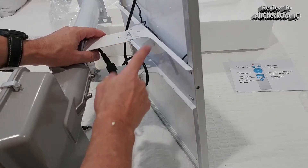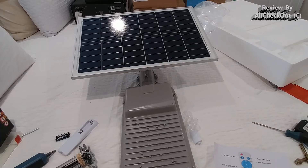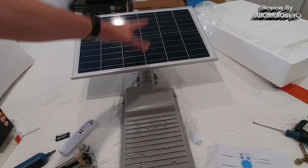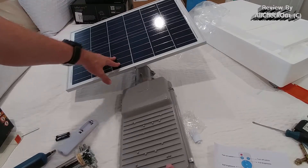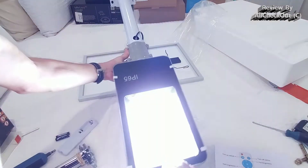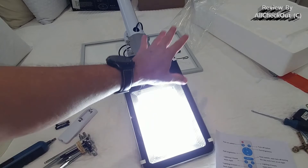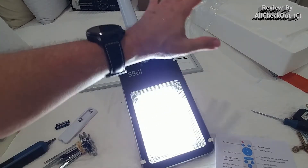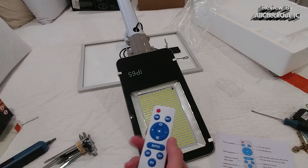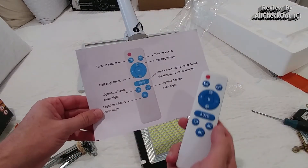We secure it with this screw to make it watertight. The good thing is that the solar panel will even protect this connection. Here you can see it working automatically: as long as we have sunshine or brightness on the solar panel, the light doesn't turn on — but when we turn it around so the solar panel is in the dark, the light turns on automatically and it's super bright. With the remote control I can turn it off, and there are a lot of different options.